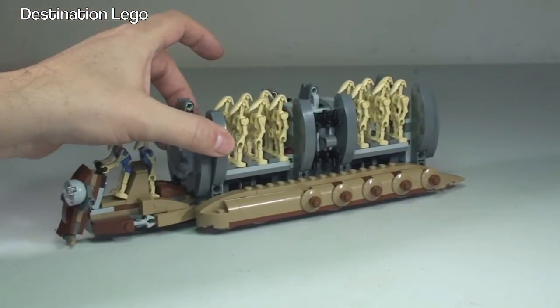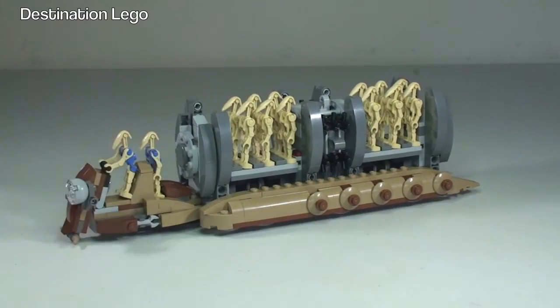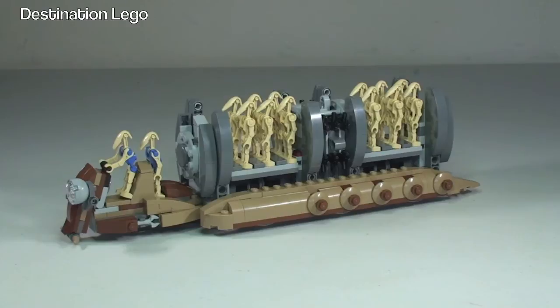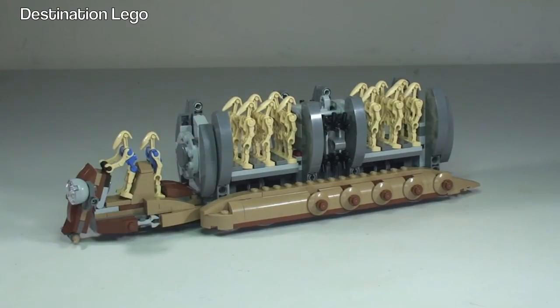Personally, I think this is an awesome set — though I'm probably a bit biased. For those who are aware, I'm into LEGO Star Wars and I also collect Battle Droids and Battle Droid sets. I have quite a large Battle Droid army — around 2,000 droids in total, mainly Commando Droids, but also hundreds of Battle Droids, Super Battle Droids, Pilot Droids, Security Droids, and more.